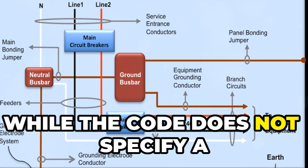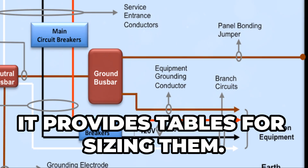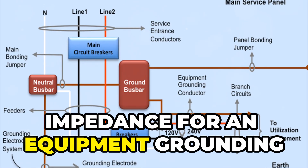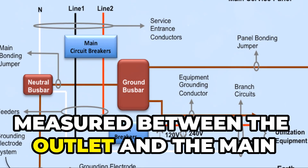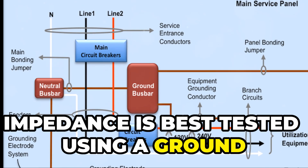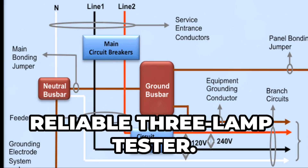While the code does not specify a required impedance for equipment grounding conductors, it provides tables for sizing them. The recommended maximum allowable impedance for an equipment grounding conductor is no more than one ohm, measured between the outlet and the main service panel. Impedance is best tested using a ground impedance tester rather than the commonly used but less reliable three lamp tester.